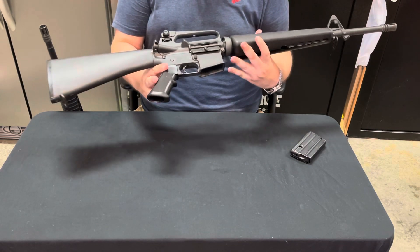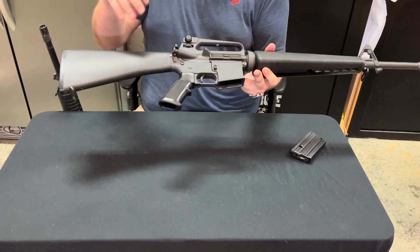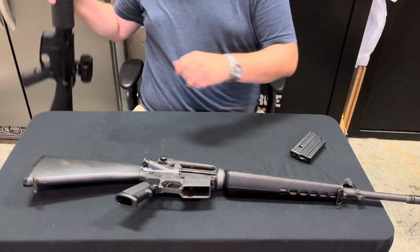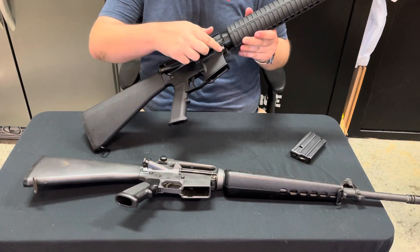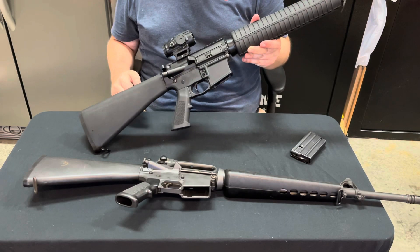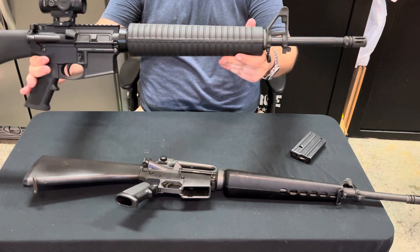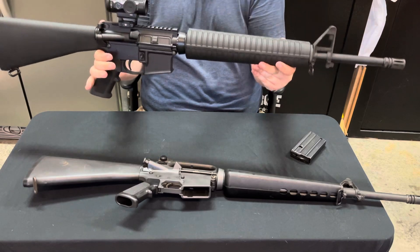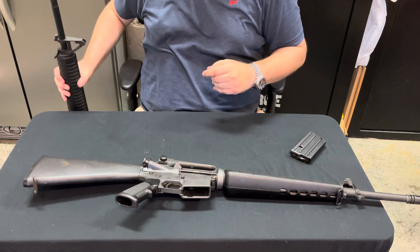This one still has the slab-style lower receiver — mostly just flat. For a quick comparison, this is a clone build I'm working on. If you notice, it has the different lines as well as the protector for the magazine release, and the A2 handguard. This is what this rifle would have originally been issued with.